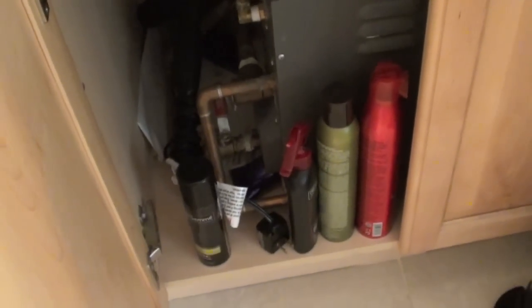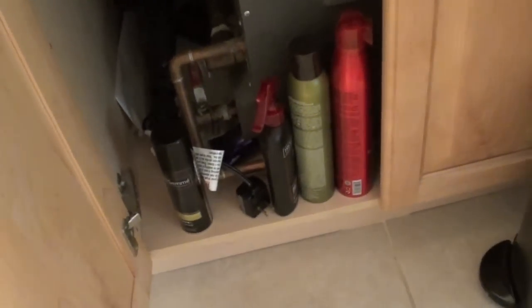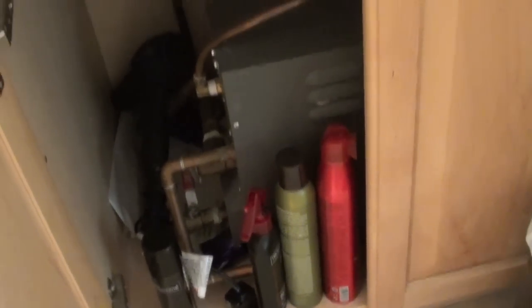This under-sink area just has my steam shower mechanism in it. If you watch my other videos, we do have a steam shower — that's the mechanism for it. We don't really use it, which is unfortunate. It takes up a lot of room, but I just stored some products down there — some hair stuff and my hair dryer. I'm not going to change that.